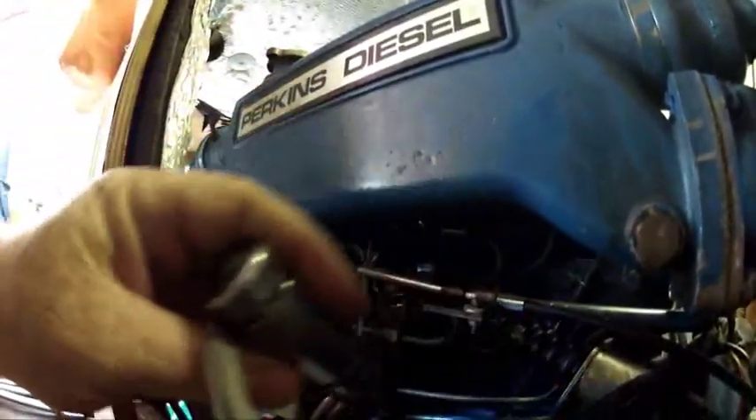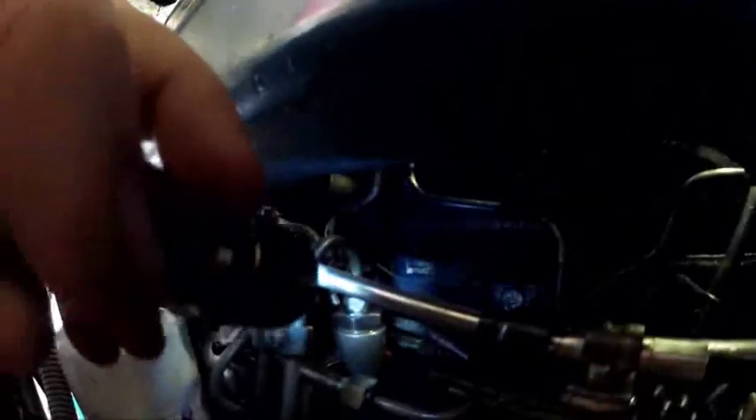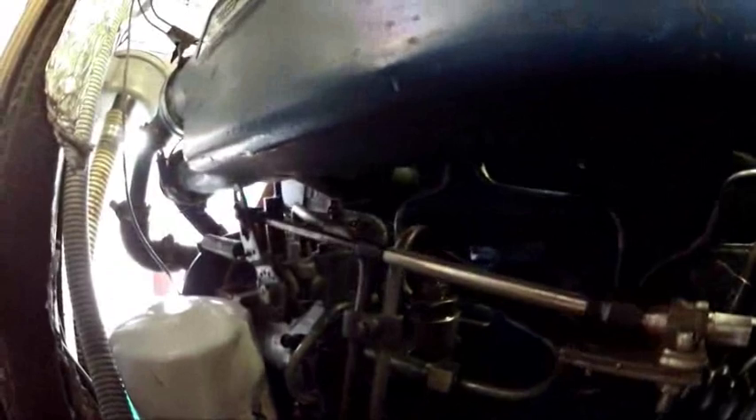The fuel comes through from the other side and it goes to the governor which is over there, and then to the fuel pump which is over here. I bled that one first and then went up to the governor up over there. Because the lift pump is on the other side, I just listened very carefully to hear if there were any bubbles coming out, then pumped it a few more times just to make sure and then tightened those off.